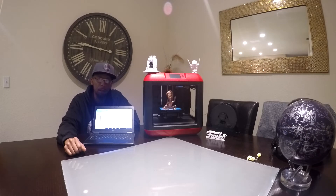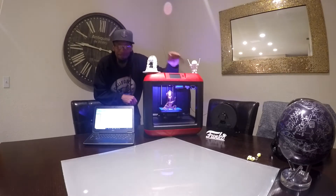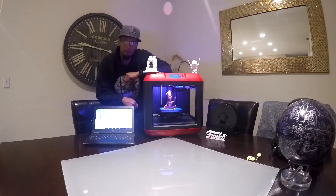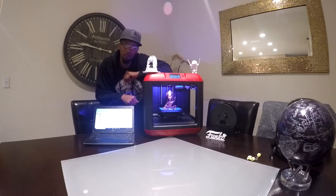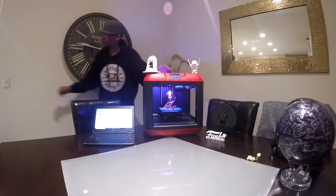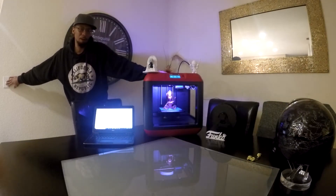I guess it would help if I plugged it in. Let there be light. So by default when you get the printer it comes with the nice pretty blue to reflect on your design. It looks really cool especially if you have a dark room — it really stands out pretty nicely.